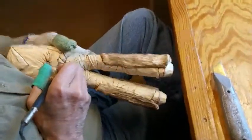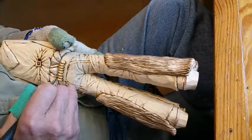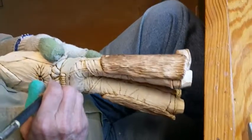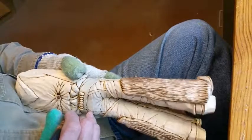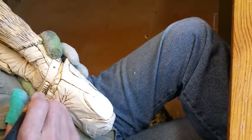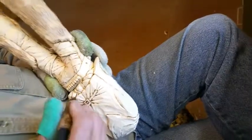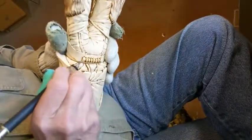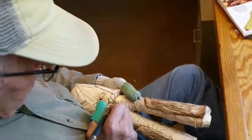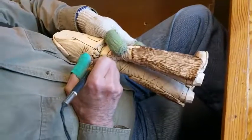So what I'm going to do is make a mark — go across here and just make a little mark at the top of each bullet like that. Then we'll go down and we'll make a mark at the bottom, and just do the same thing.